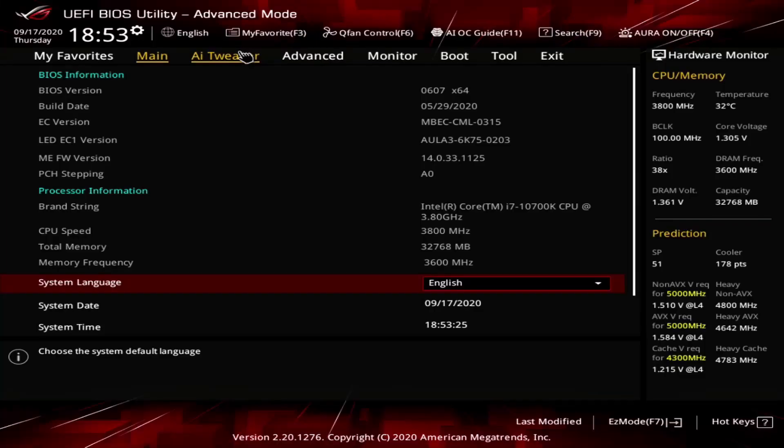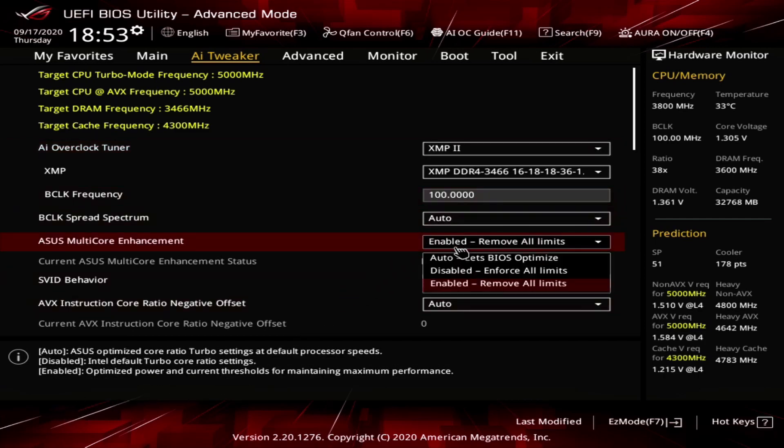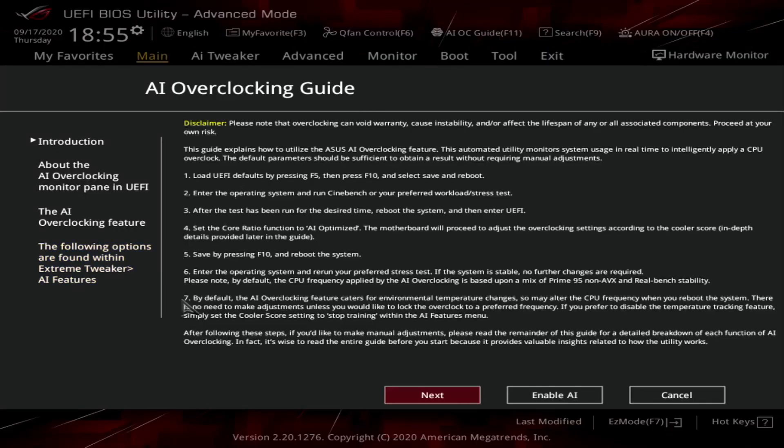It wouldn't do justice to this product to not mention the UEFI. If you guys want me to go more in-depth with the ASUS UEFI in general, let me know down in the comments. With the Z490E Gaming here, we actually had a really nice experience. All of the different options had additional text down below to show what it meant, overclocking was a breeze as always with ASUS products, and adjusting memory settings was really straightforward as well. I even tinkered with their AI-based overclocking tool, and it was well-described and implemented, even if the result isn't as good as a manual overclock.